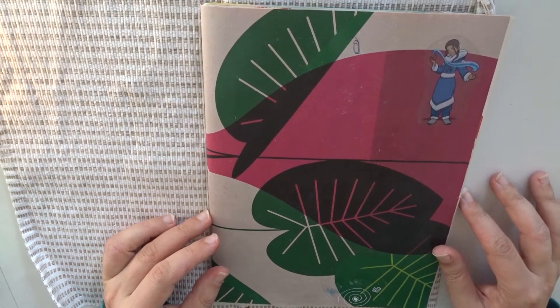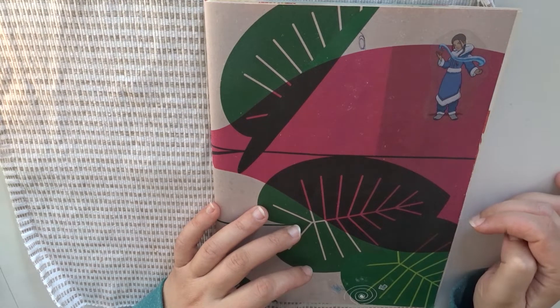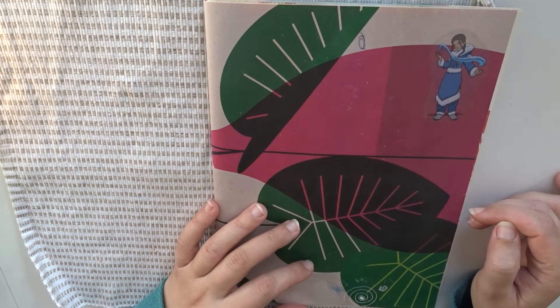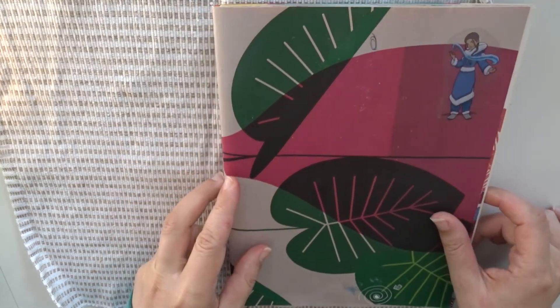I like all the different colors that were on the paper already. I made this sketchbook from old magazine posters. Let's look inside this sketchbook.